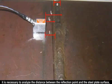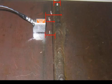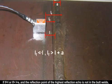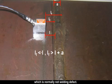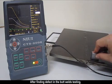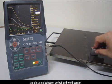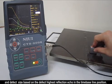If using the second echo, it is necessary to analyze the distance between the reflection point and the steel plate surface, the weld groove type, and then judge whether it is a defect reflection. If LF < L or LF > L+A, the reflection point of the highest reflection echo is not in the butt welds, which is normally not a welding defect. After finding a defect in the butt weld testing, it is necessary to determine the defect depth position, the distance between the defect and the weld center, and the defect size based on the defect's highest reflection echo position on the time baseline.